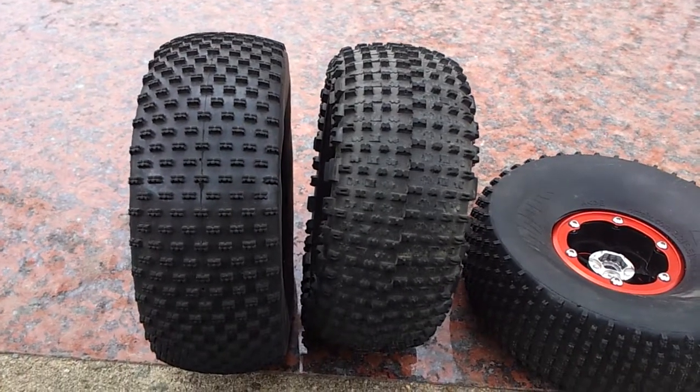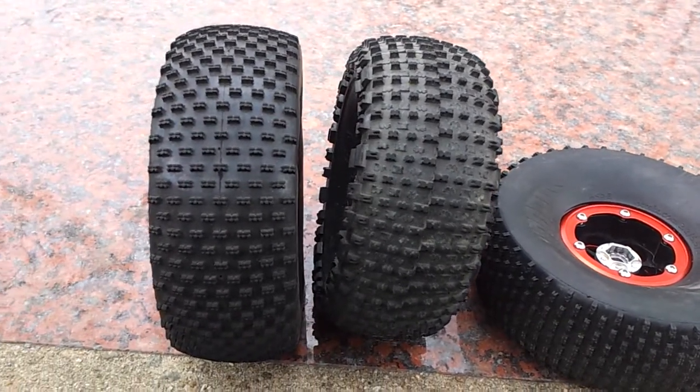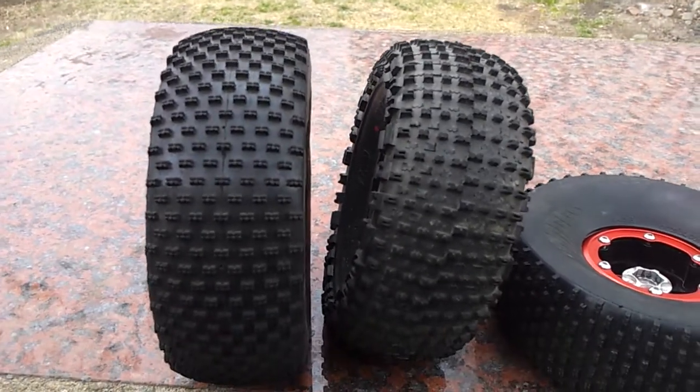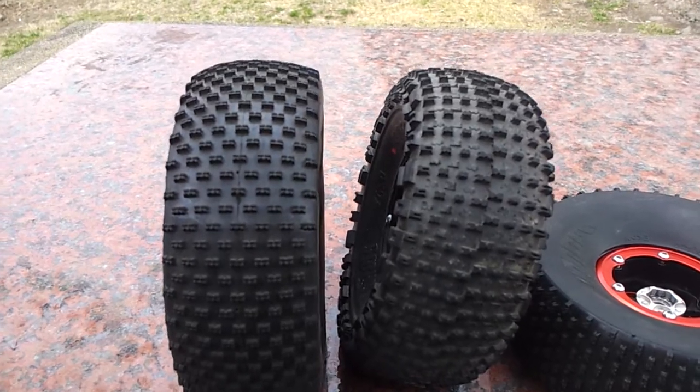What's up guys, Brandon TeamLIK here for the T-MOT 6 Voodoo Tire. Basically a lot of people had the question: what's the difference between the Red Dot Boss Claw and the Voodoo Tire? Well, here it is.